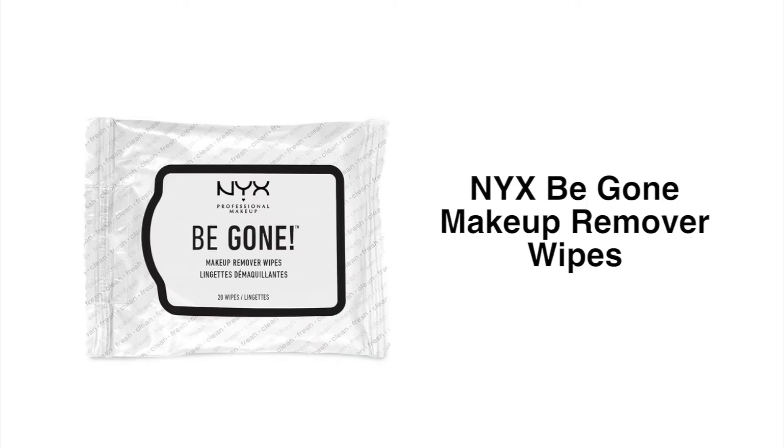First I cleanse my face to remove sebum. I put on my desired contact lens.